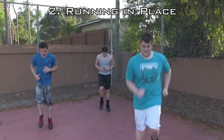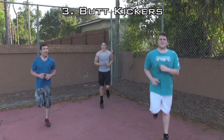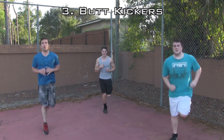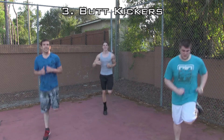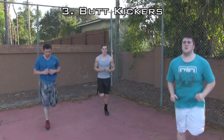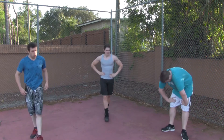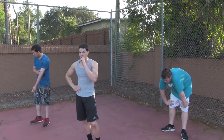Three, two, one — and butt kickers. No break. Let's get your heart rate going, just feel it. Get the sweat pouring — for gains, for happiness. Make sure you guys get your legs all the way up; kick with your booty, that's exactly what it's named. Alright guys, short 30-second break. Get some water.